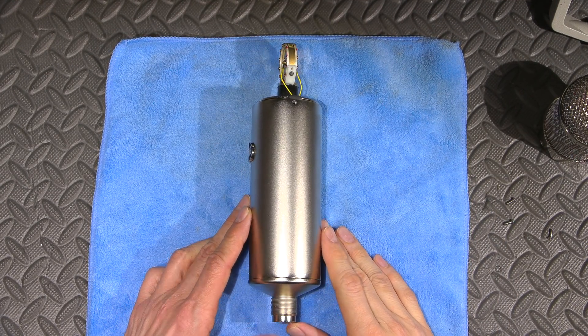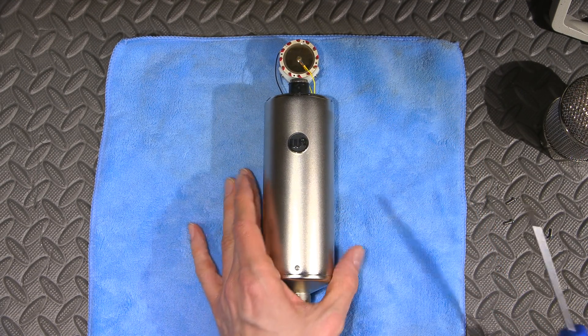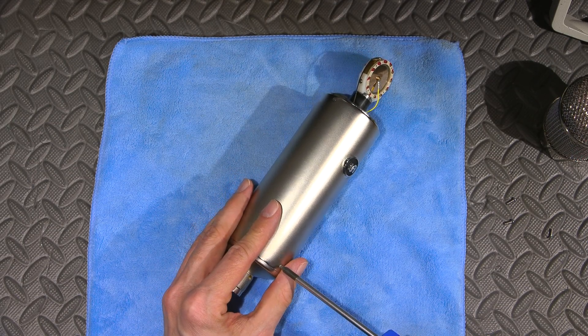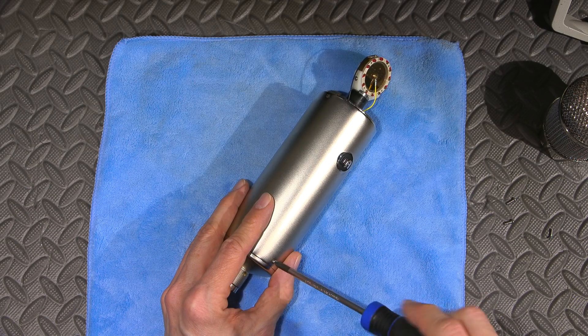I'm not being paid for a review here or anything — this is just my own microphone. There's no sponsoring involved, so what I'm telling you is completely my own honest opinion.